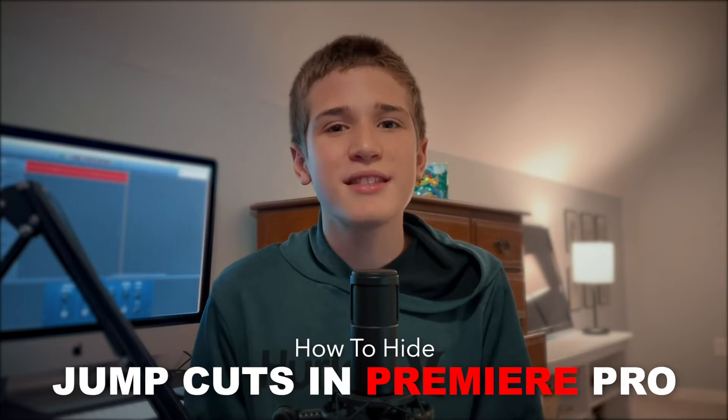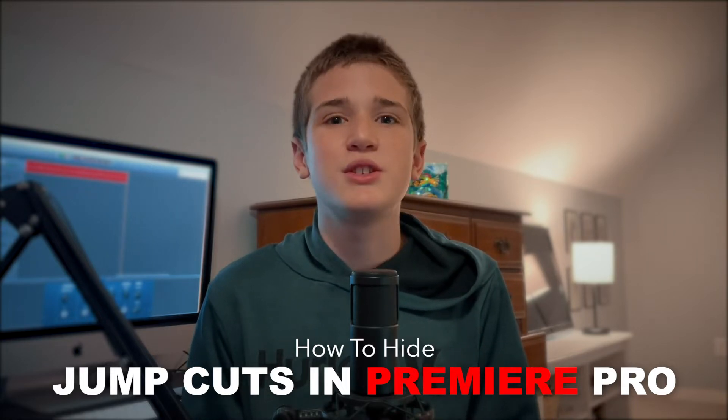What's up guys, Gerber back again with another video. Today I am going to be showing you how to hide jump cuts inside Premiere Pro. Let's jump into it.